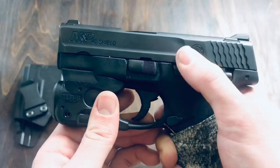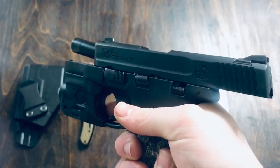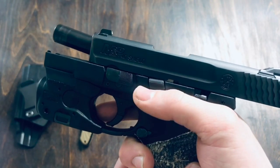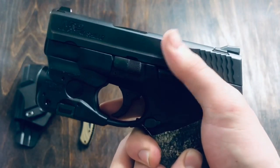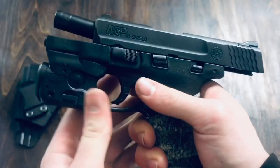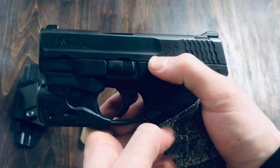Right here is the slide release, or slide catch if you will. One thing I've noticed about this slide release is I really like the position of it — my thumb does not actually hold it down while I'm shooting. But one thing I've noticed is it's super stiff. I don't know if that's because it needs broken in or not. Like I said, I've had this for about four years and it's still been pretty stiff — for some reason or another, a very stiff slide lock.